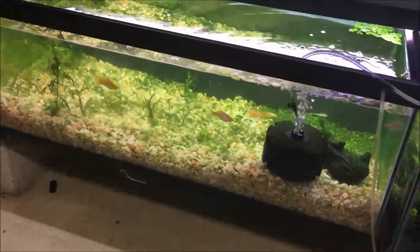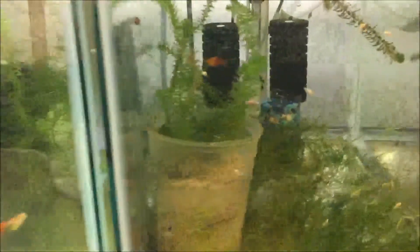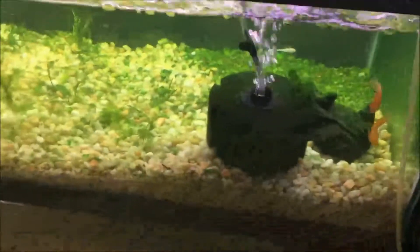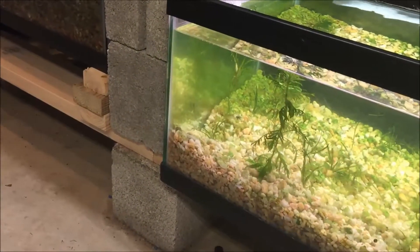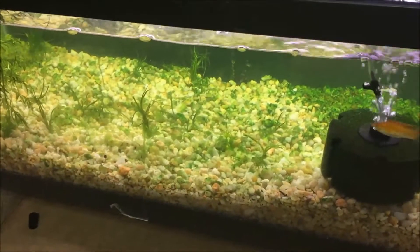I had these creamsicle lyretail mollies I bought at PetSmart, planning to breed for profit. They dropped their first fry when they were in this tank — maybe 14 or 15 of them, growing quite fast, eating like pigs. I thought, mollies eat algae, so I threw the mollies in here. There's also some fry in the corner. But the mollies really haven't been eating the algae.